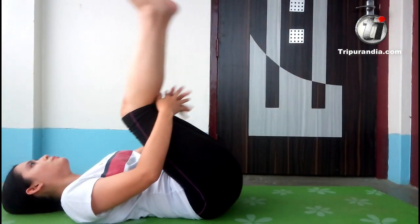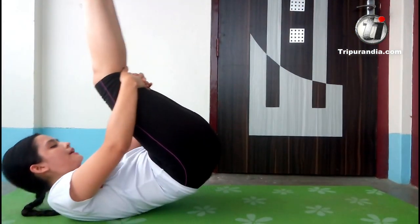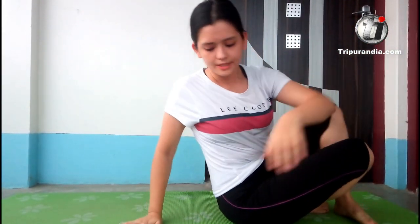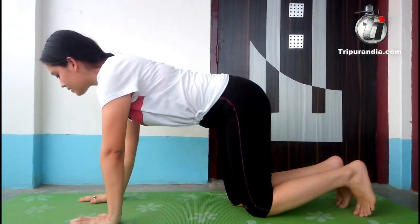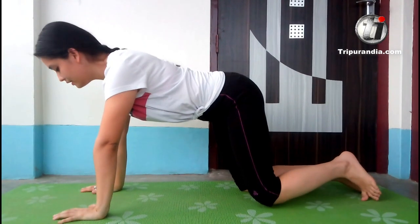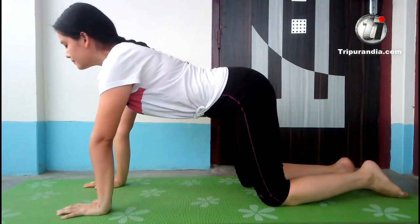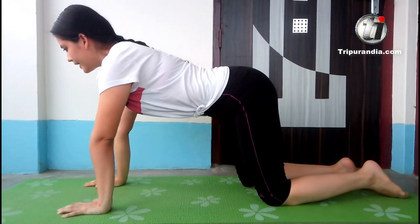We will be rolling upwards. We will roll up and down until we are ready, and we will come to a table top. Now we are here. One breath. Inhale. Exhale.